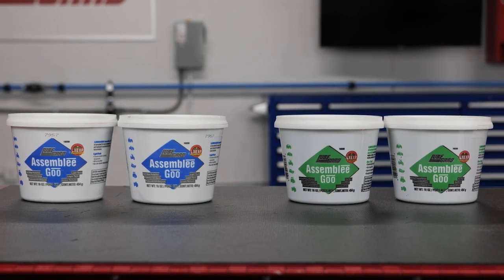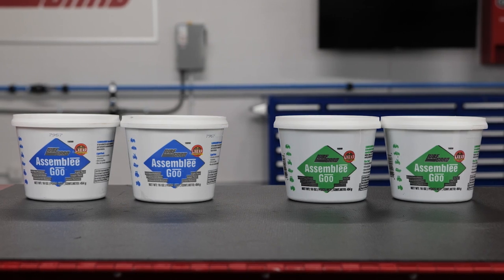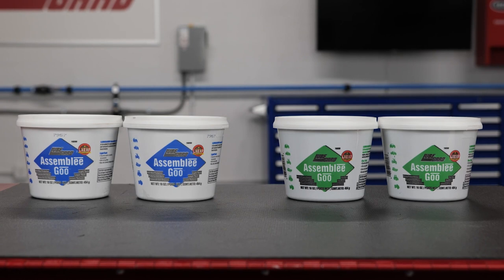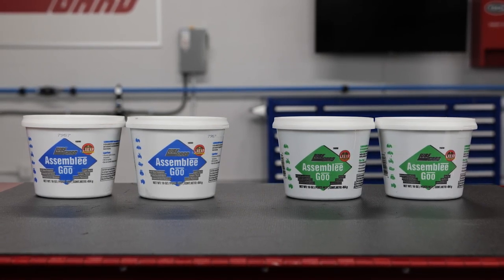Both green and blue goos are now formulated with LXE XP and are the only assembly gels that provide lubrication and anti-wear protection for the moving parts on the initial startup, preventing wear and scoring on newly rebuilt units.